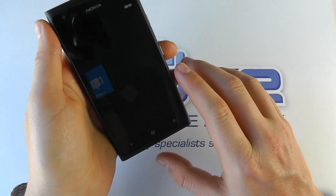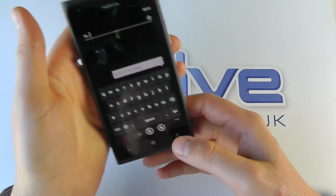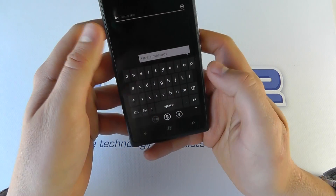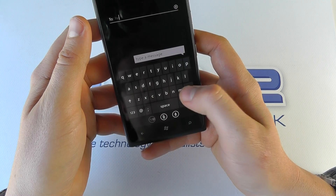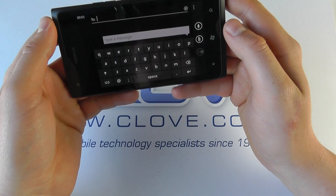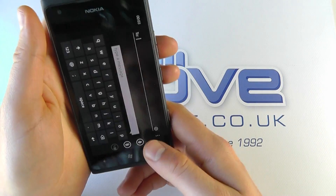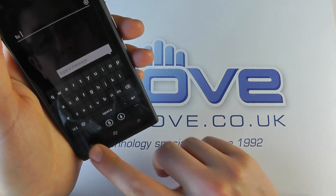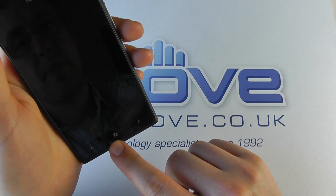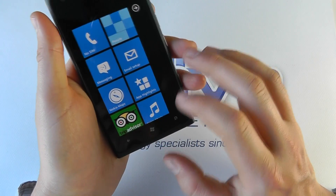We've got messaging, so we can start a new message. One of the nice things about Windows Phone is the keyboard is very good at picking up text — it's quite quick. We've got that in portrait, and we can go landscape as well if you choose. A lot of people prefer that for a quicker rate of typing. We've got email on here too — we haven't set that up, but you get the idea.